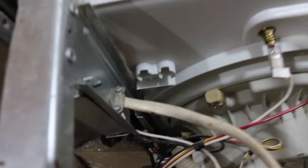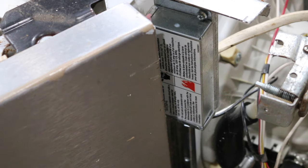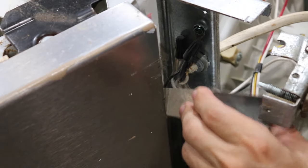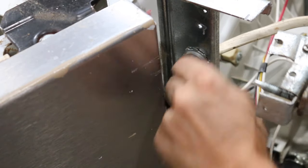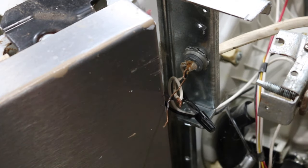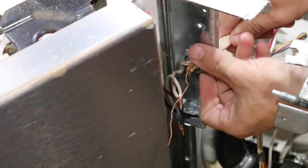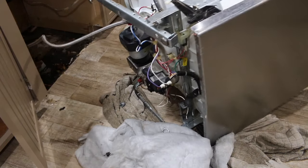Once you're sure there is no power, disconnect the power from your dishwasher. Keep your old strain relief for future installation. Now it is time to disconnect the water supply line.